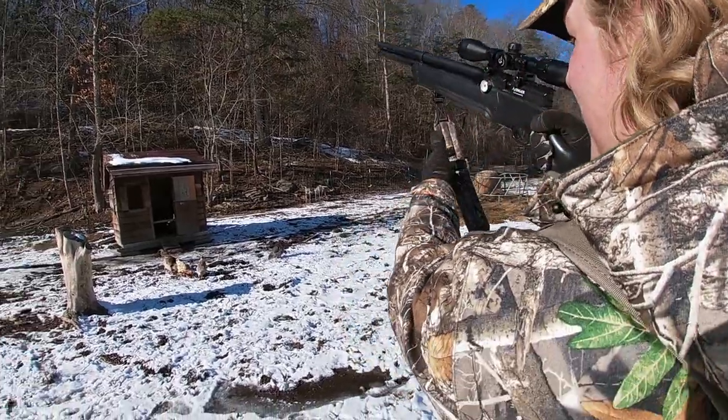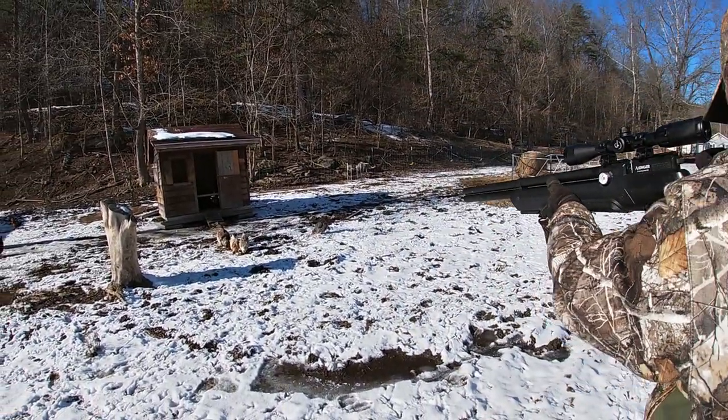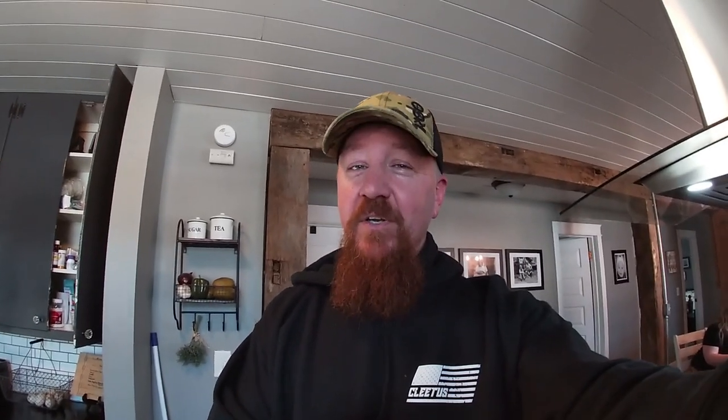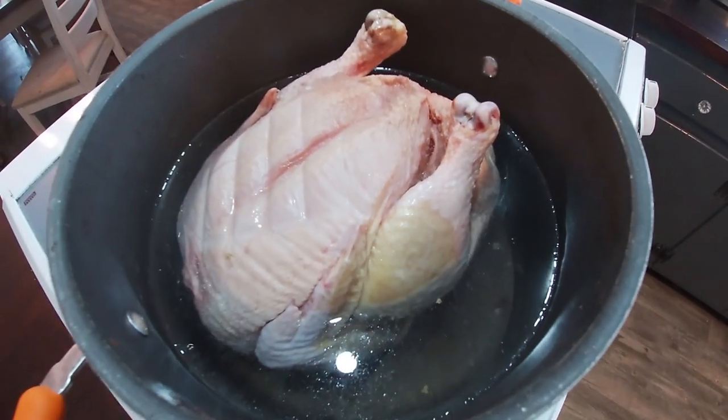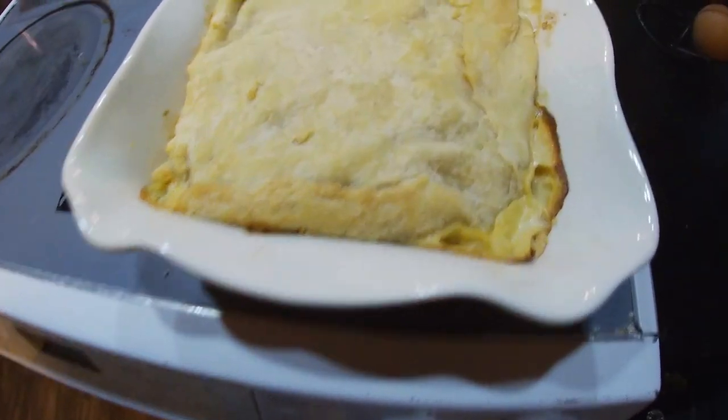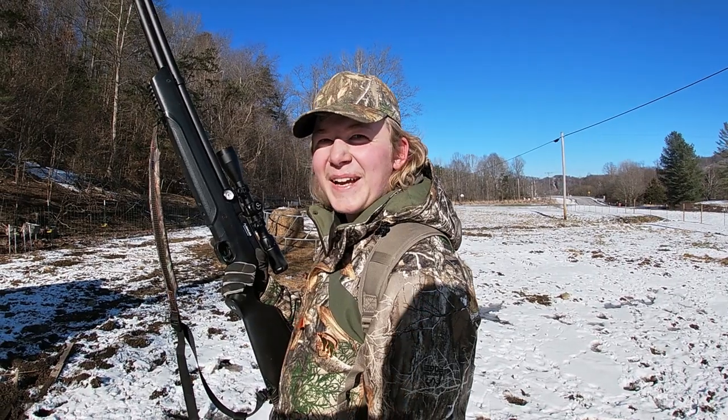There's a squirrel right there! Get it — I'm hungry. Due to YouTube's policies, we don't want to show the killing and cleaning of the animal on video, so we'll cut straight to the cooking. Must have been a big squirrel. No animals were harmed in the making of this video.